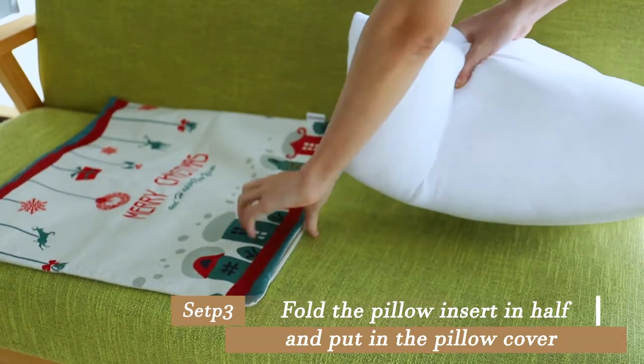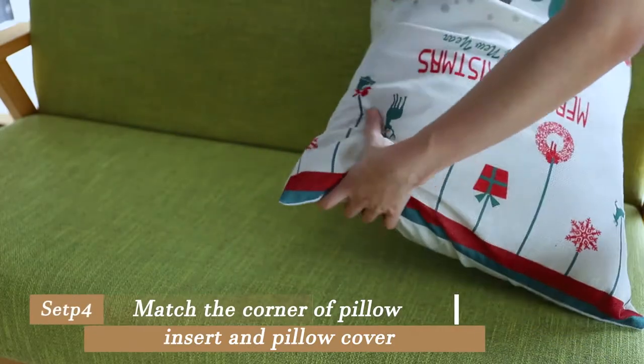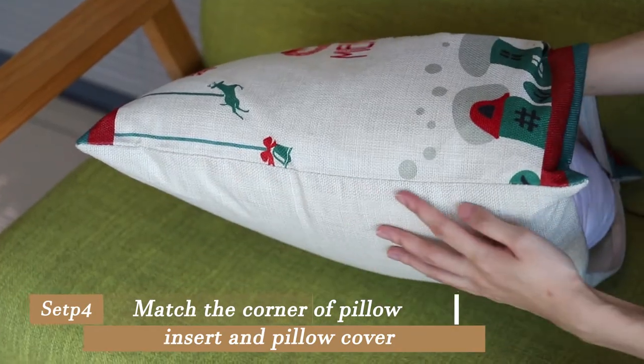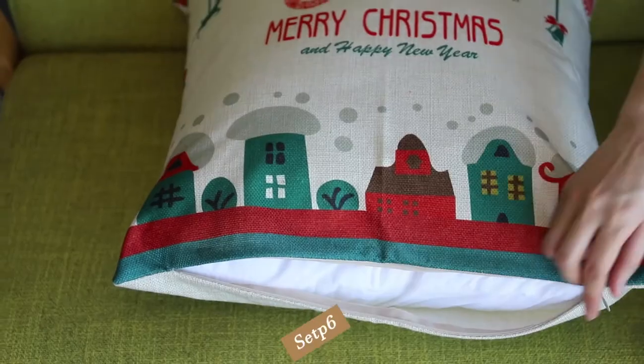Fold the pillow insert in half and put it in the pillow cover. Match the corner of the pillow insert with the pillow cover, then press to align the side of the pillow insert with the side of the pillowcase.